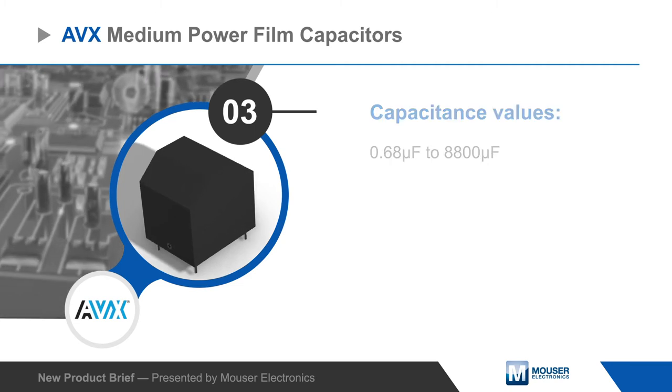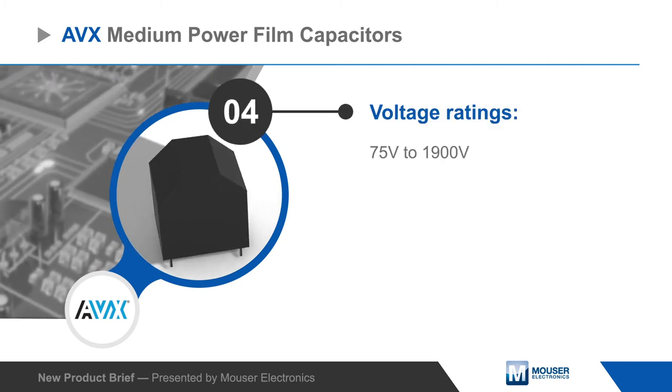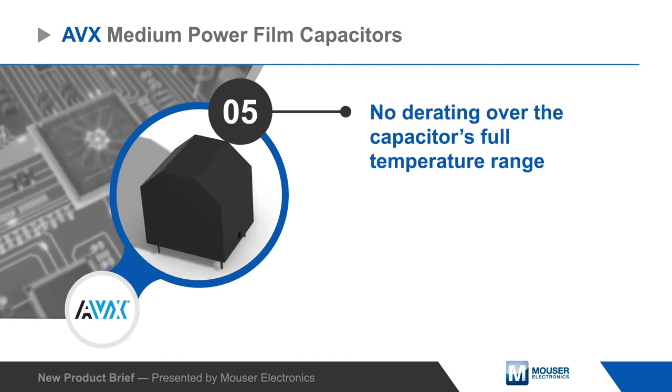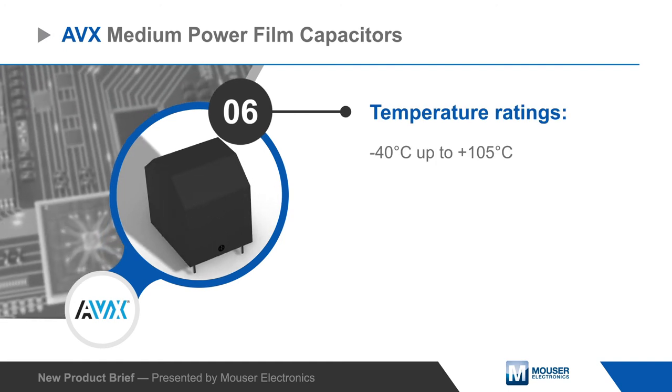Capacitors are available from 0.68 microfarads to 8800 microfarads and with voltage ratings from 75 to 1900 volts. They can operate over their full temperature range without derating, and the capacitor family includes options with temperature ratings up to 105 degrees Celsius.